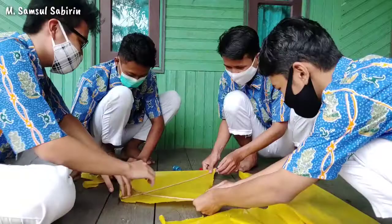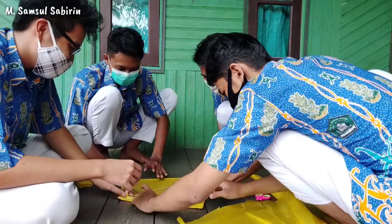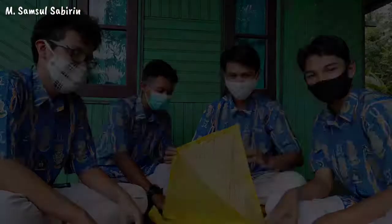Step six: Fold and glue the edges on the sides of the bamboo. Step seven: The kite is ready to use, friends! That's the procedure text from our group.